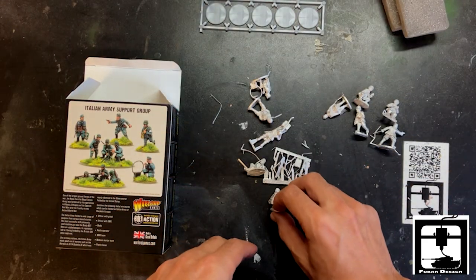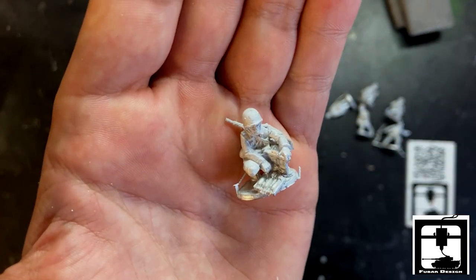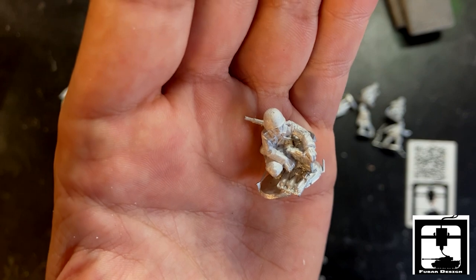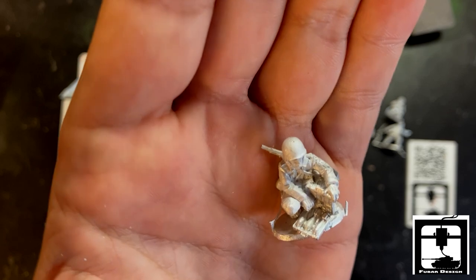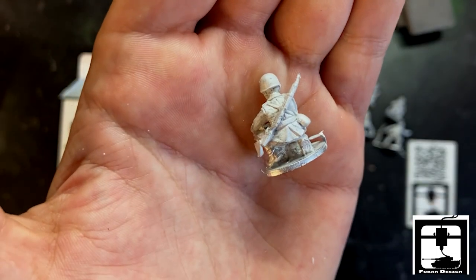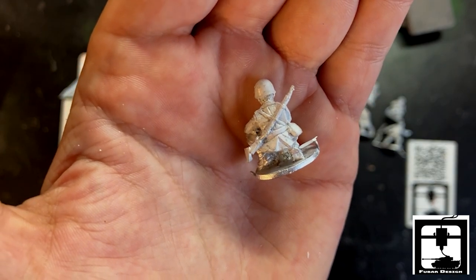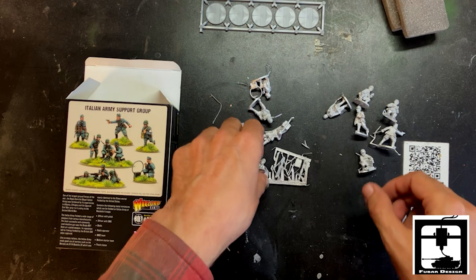Luckily they're made of metal. Next up is this poor sap who's feeding the medium mortar there — just a little support. You can see his ammo box, and it's probably his Carcano rifle.